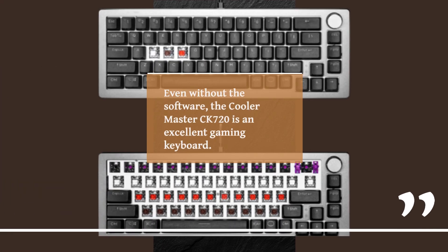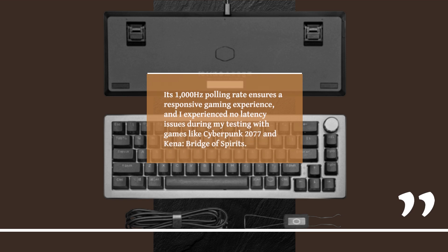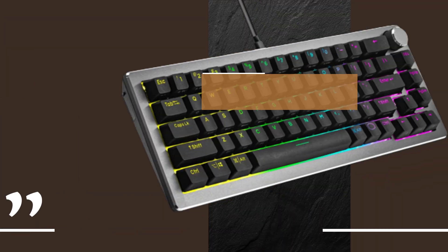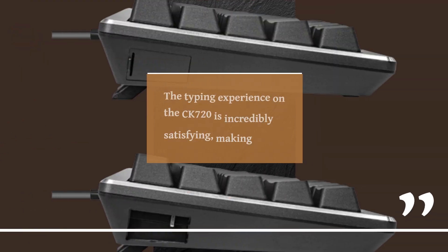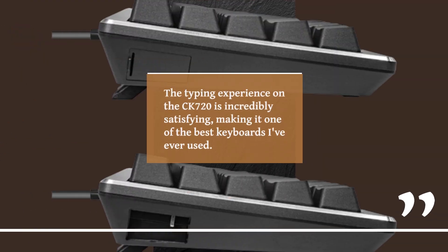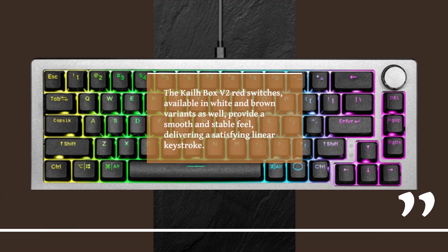Even without the software, the KulaMaster CK720 is an excellent gaming keyboard. Its 1000Hz polling rate ensures a responsive gaming experience, and I experienced no latency issues during my testing with games like Cyberpunk 2077 and Kena: Bridge of Spirits. Moreover, it excels not only in gaming but also in productivity. The typing experience on the CK720 is incredibly satisfying, making it one of the best keyboards I've ever used. The KaleBox V2 red switches, available in white and brown variants as well, provide a smooth and stable feel, delivering a satisfying linear keystroke.